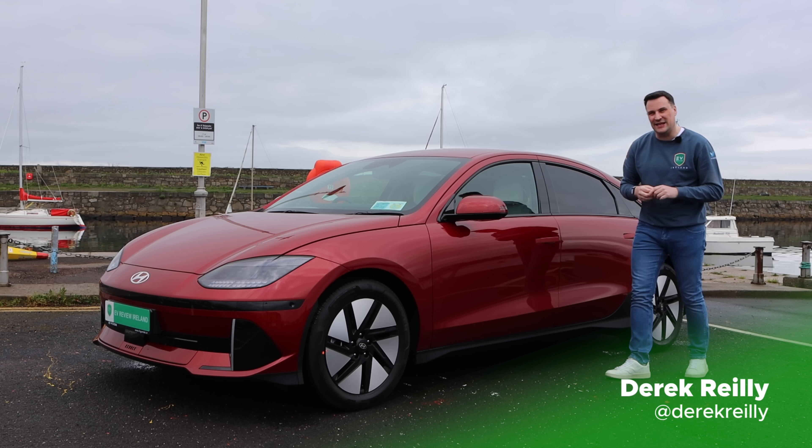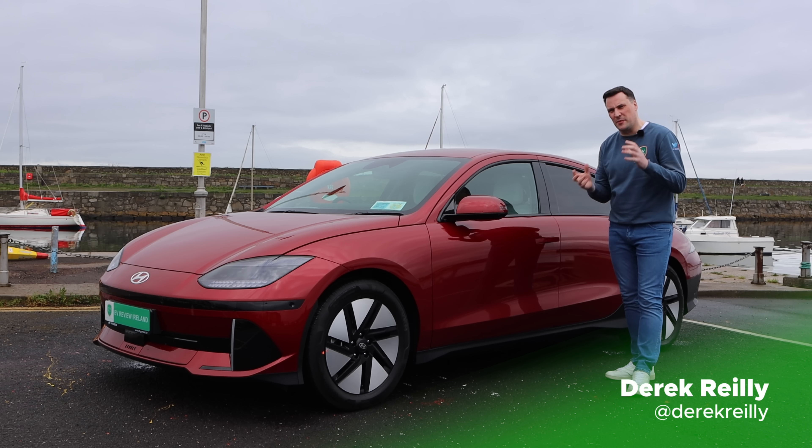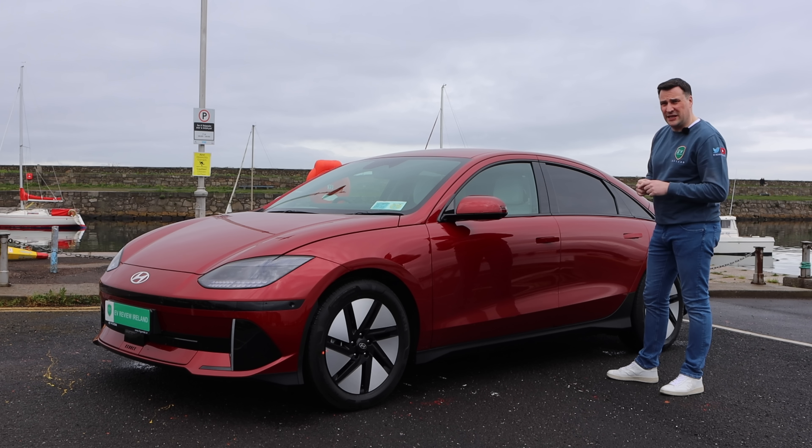Here with the IONIQ 6 and it's one that's getting a lot of interest after winning World Car of the Year — a combination of World Electric Car of the Year and also the World Design Car of the Year.